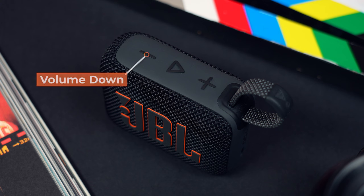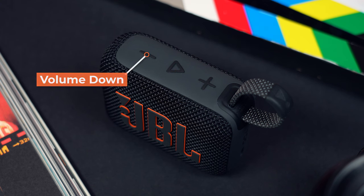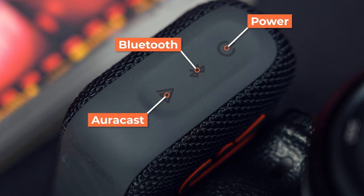We've got our iconic JBL volume and Play/Pause controls along the top with our USB-C charging port on one side, and the power, Bluetooth, and AuraCast buttons on the other side. The latter I'll come back to later in the video.